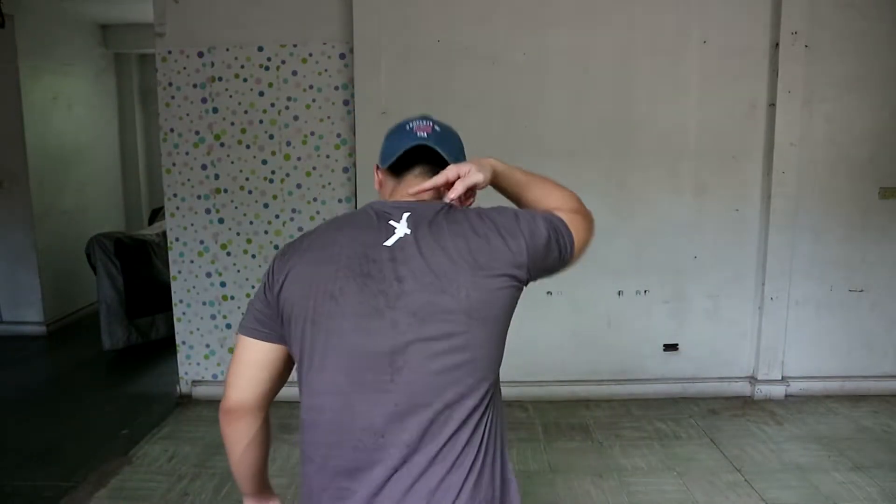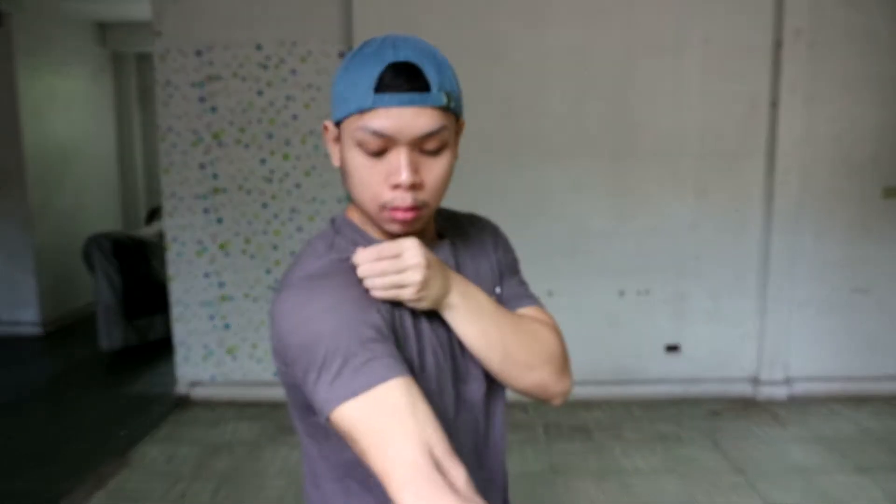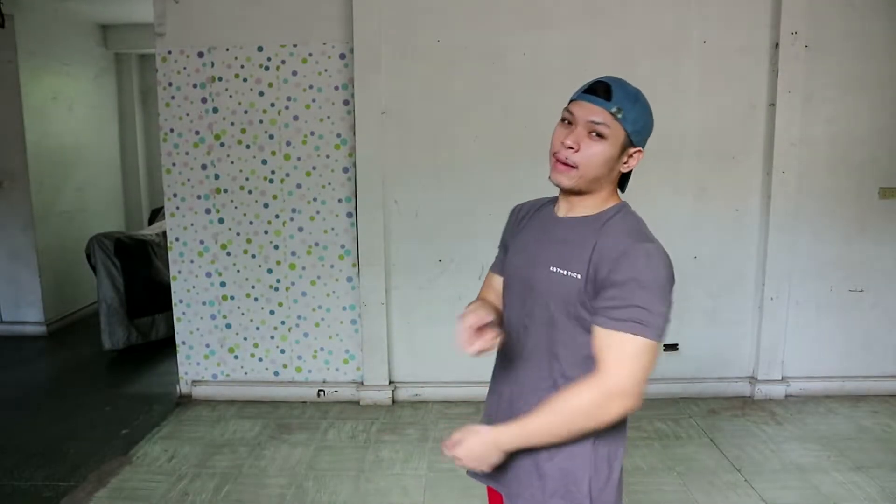Tapos itong labeling, itong brand name nasa likod. Ayun — large itong suot ko boy. Depende, 168 pounds ako ngayon. Loose sya dito — I mean fit. Pero yung bago, pinaluwagan niya yung ano dito, pero tom snug to dito sa sleeves. So ayun boy.